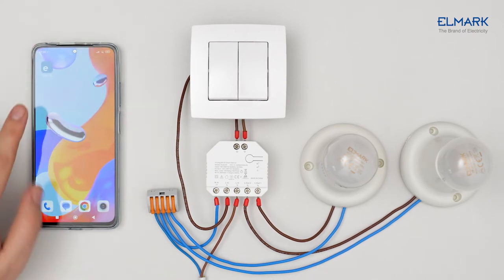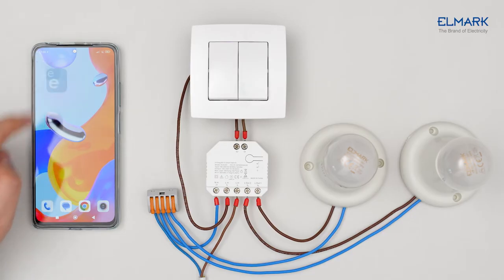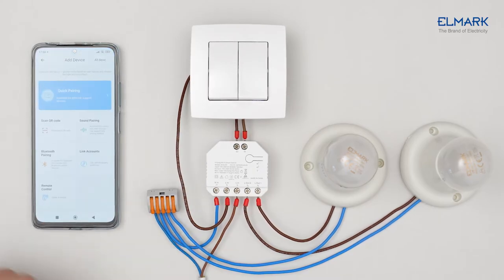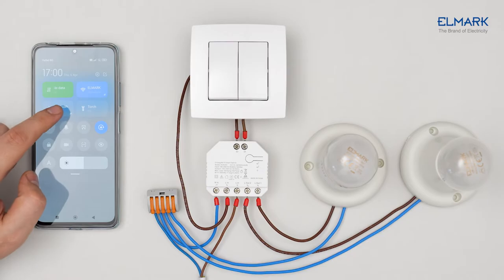Download the eWeLink app from Google Play or Apple App Store. Follow the instructions on the app to complete the account registration. Tap the plus icon and make sure your mobile phone's Bluetooth is turned on.